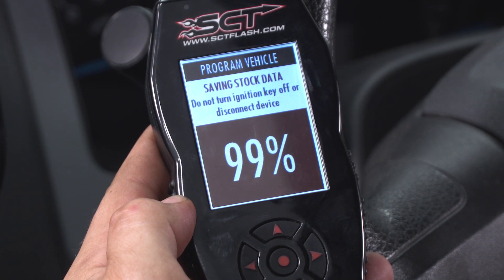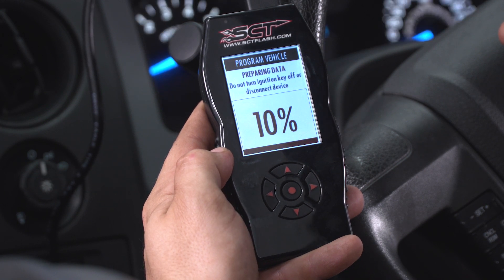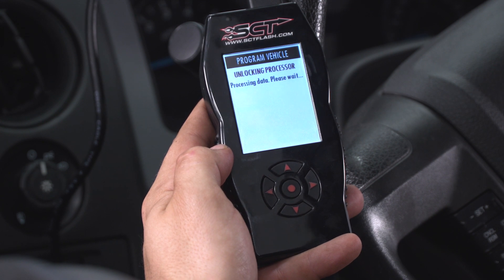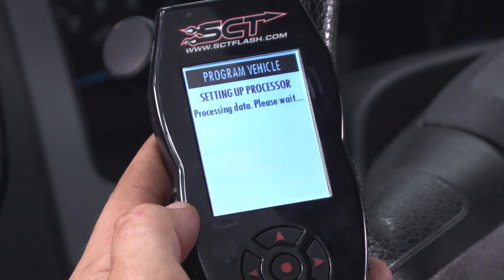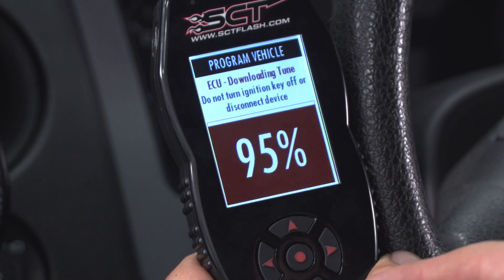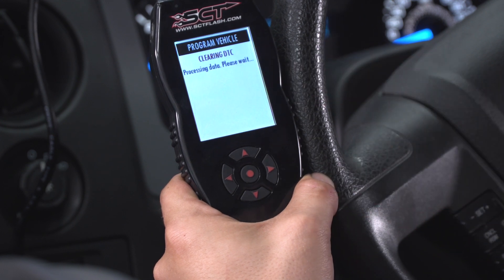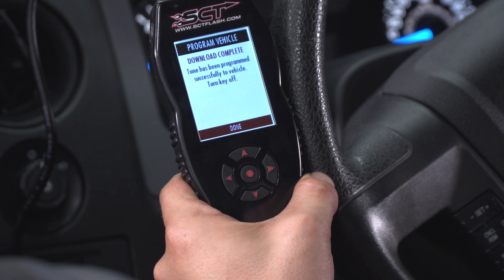We're getting close to the end of saving our stock tune. Now the ignition pops on and the device prepares data for our new tune. We're now going to upload our new custom tune. We're coming up on 95% — almost done tuning the vehicle. This right here is just clearing any codes that may have occurred. Download's been complete.